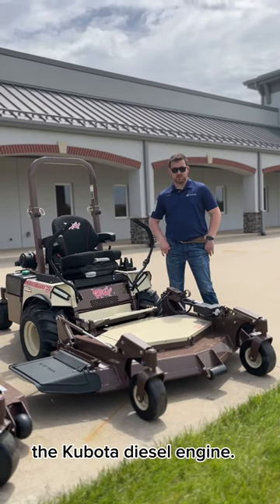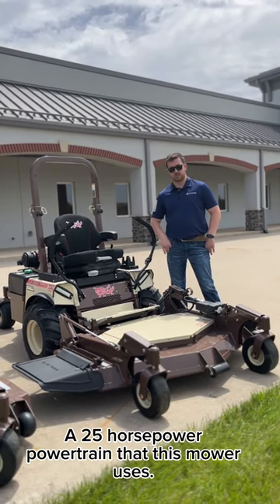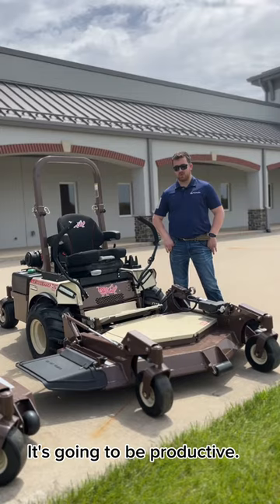Customers will also appreciate the Kubota diesel engine — a 25 horsepower powertrain that this mower uses. It's going to be reliable, it's going to be productive.